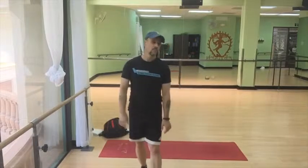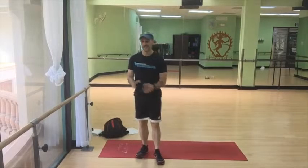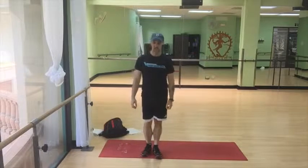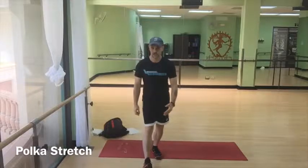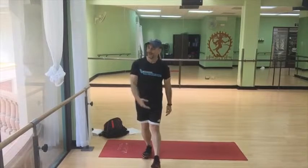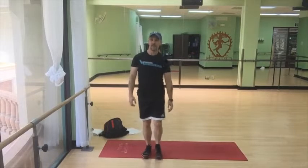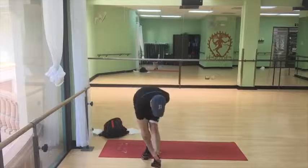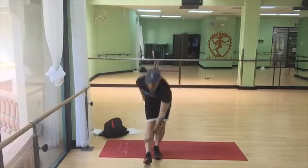And then to work on your hamstrings, here's a fun, silly stretch that you can do — you can laugh at yourself while doing it. It's called the polka stretch. You step forward on your heel, reach down, step back, reach down, step back — like you're doing the polka. Once you've done that, you're good to go. It's time to work out!